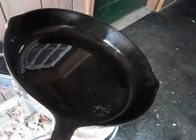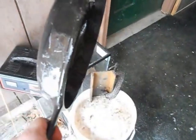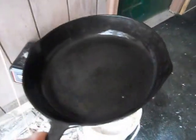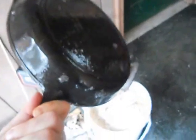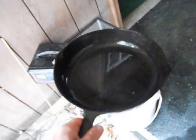Now I'll take this inside, scrub it with a little steel wool, lightly oil it, put it in the oven at 400 degrees for about an hour, and bake in some lard or bacon grease. I'm going to coat it in oil and do that process two or three times and it'll be just like brand new and well seasoned. But that's basically it — that's what the electrolysis unit does. Good luck.